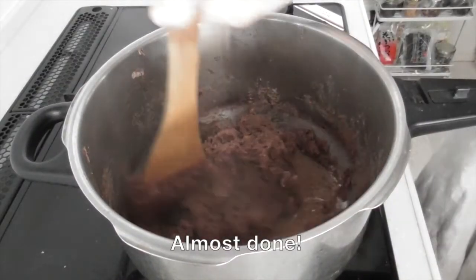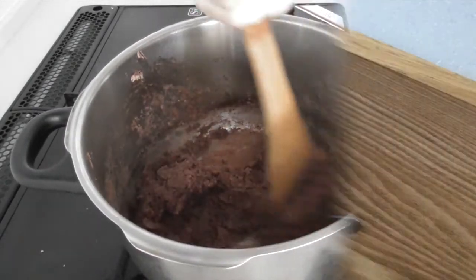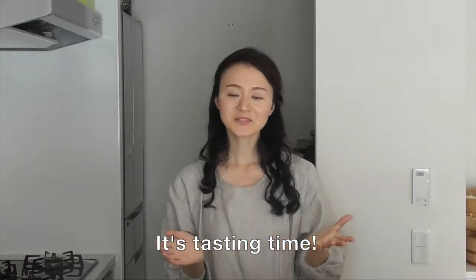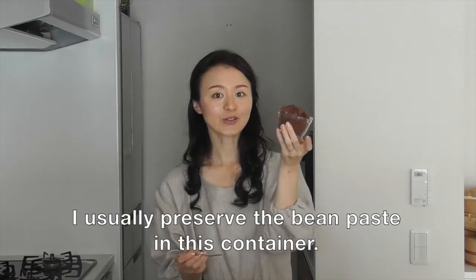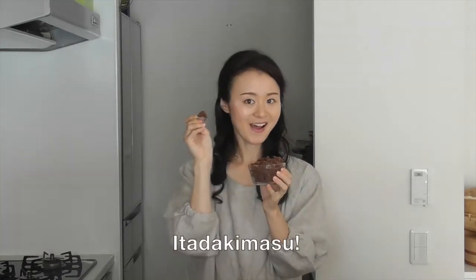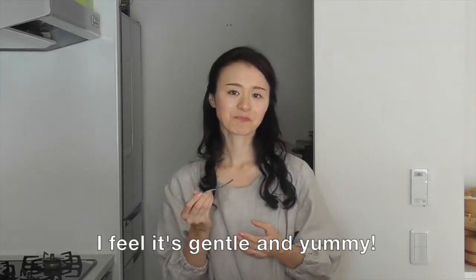Mix the beans — almost done. Okay, it's done! Let's try it. It's very sweet. I think it's good.